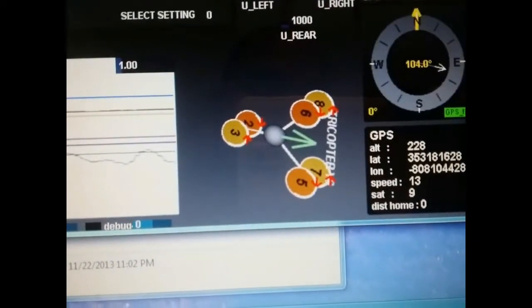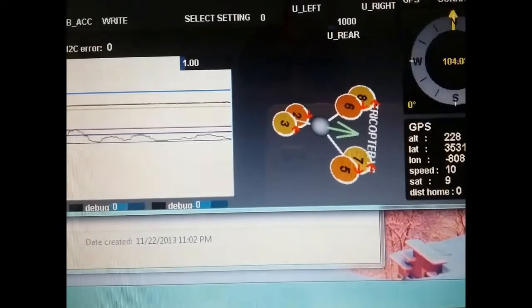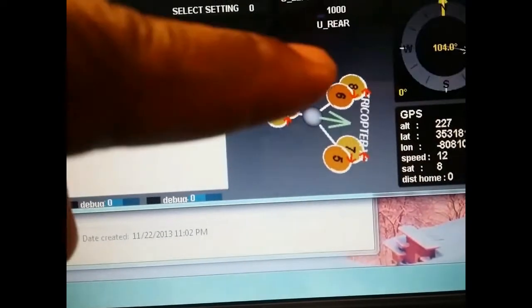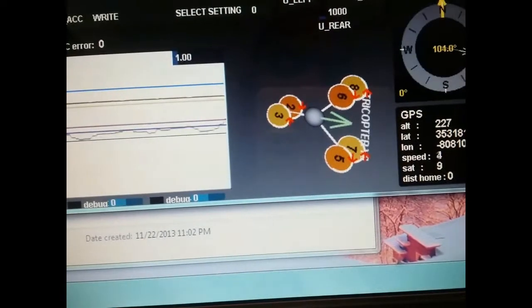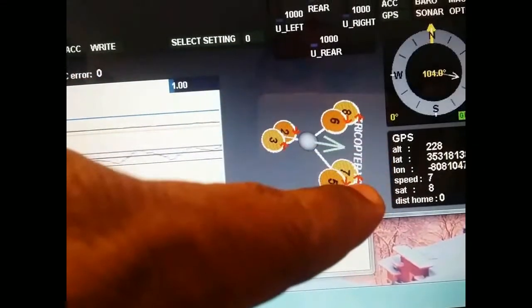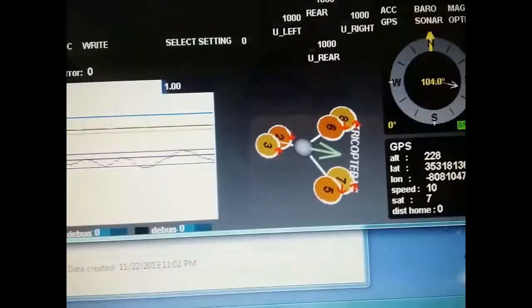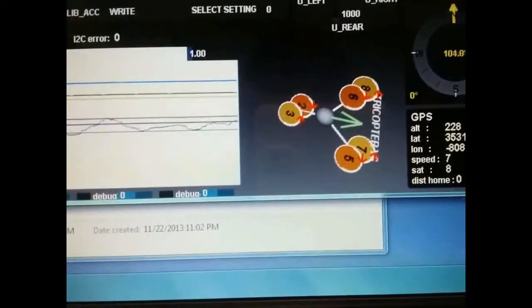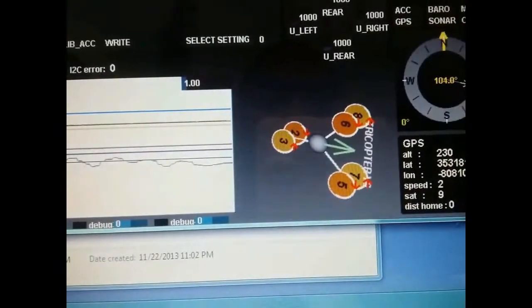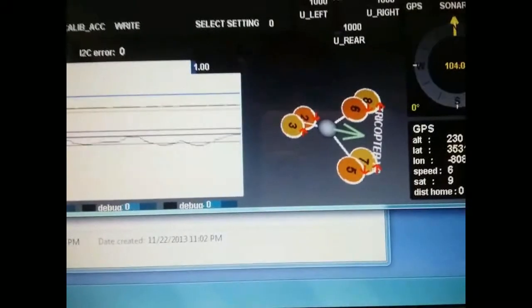Like I was telling you earlier, see how it shows my tricopter — it's going to be a Y6. You notice how the motors are laid out: this will show you how your props need to be turning. Motors 6, 5, and 2 — motor 2 is on the bottom and needs to be turning clockwise. Motors 8, 7, and 3 — 8 and 7 are on the bottom and 3 is on top — need to be turning counterclockwise. It'll show the same thing for a quad format if you plug up a quad.